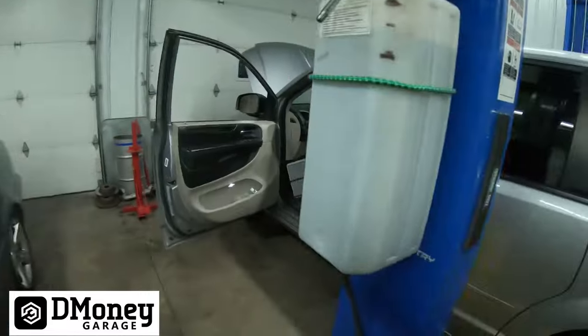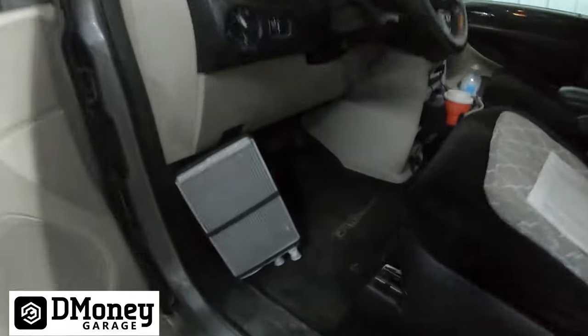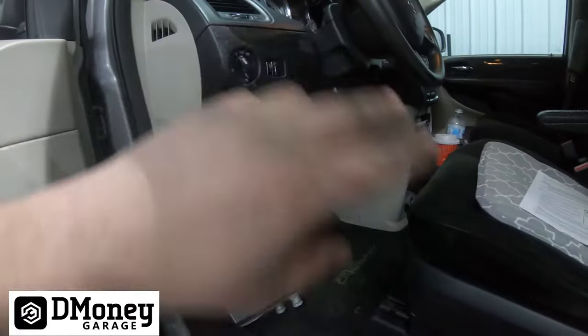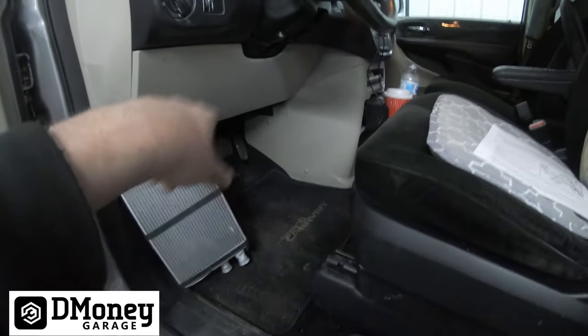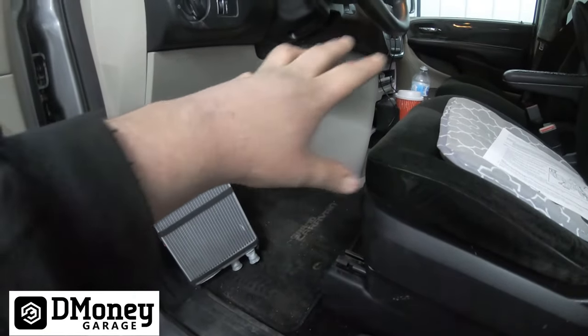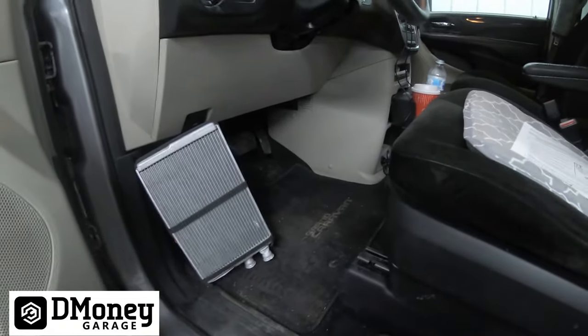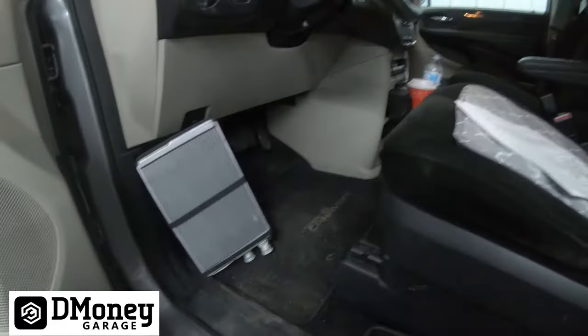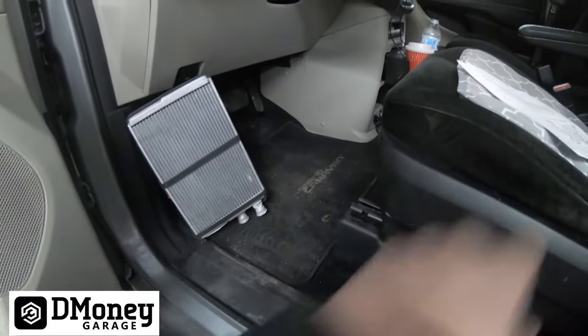Hey guys, welcome back to the channel. Today we're going to be doing a heater core on a 2015 Dodge Grand Caravan. The heater core is located up in here, and on this particular model you don't have to remove the dash — we just got to remove some of the dash stuff from the lower end. I think we had to disconnect the shift cable, but you can do it. It's a fairly easy job; you could do this in your driveway, take a few hours.